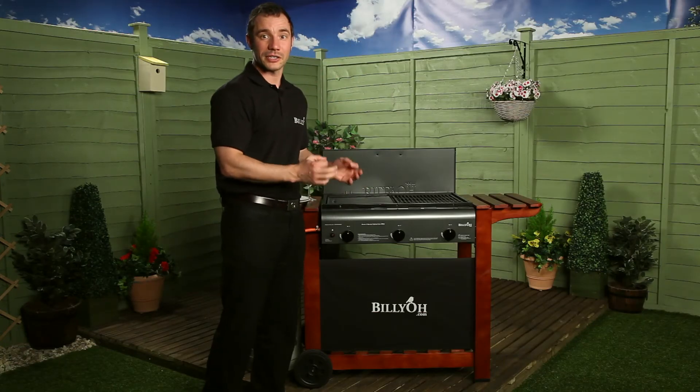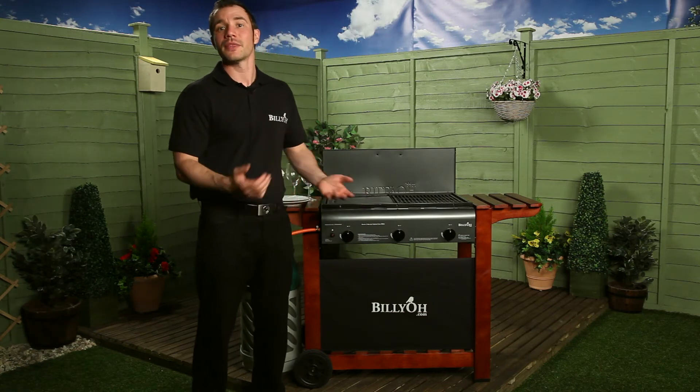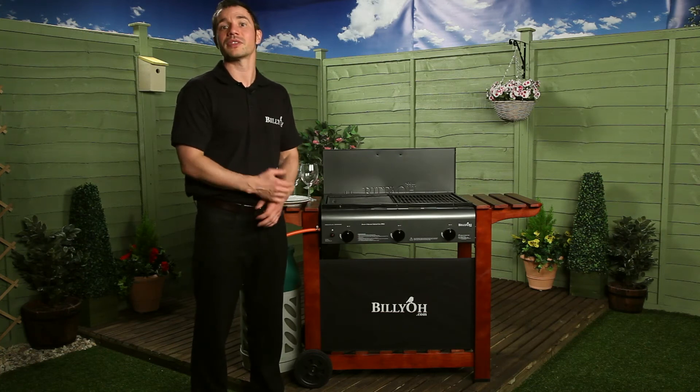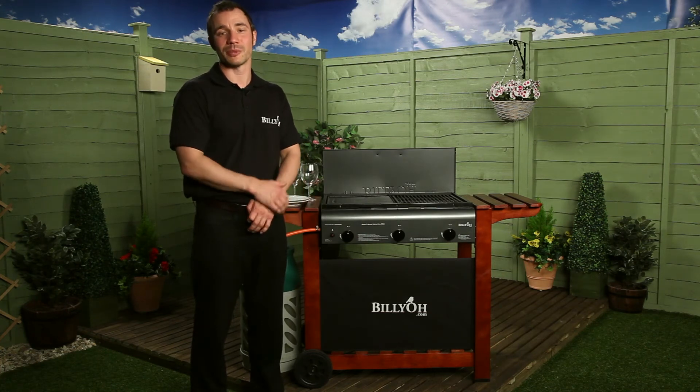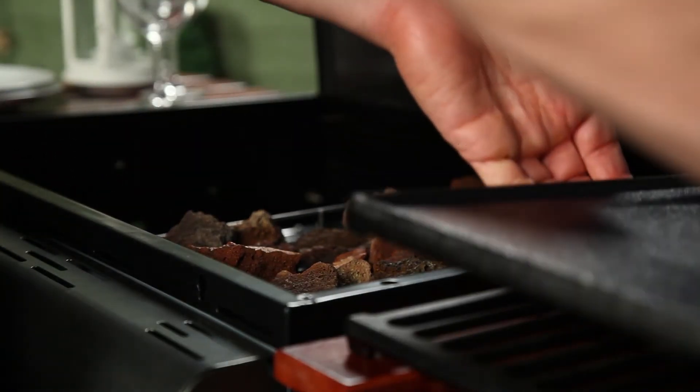Each burner can have a different heat, or alternatively you can just use half of the barbecue. The actual burners are made from a non-stick stainless steel tube, which ensures longevity and also makes your barbecue easier to clean. The hot plates and grill are also removable for easy cleaning.